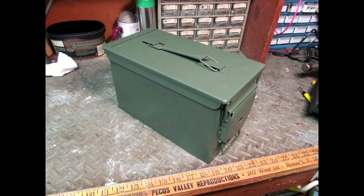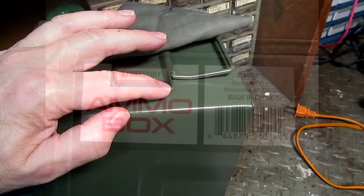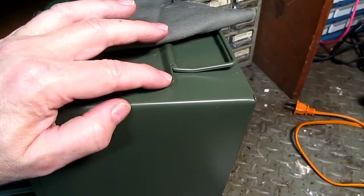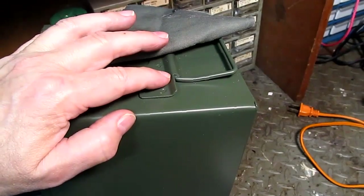I paid $8.99 each for these. They are very sturdy. The inside dimensions are 11 inches by 5 and a half inches by 6 and three quarter inches. There is a tab barely sticking up across the front of the box, and I thought I might be able to raise this tab enough to get a lock into it.